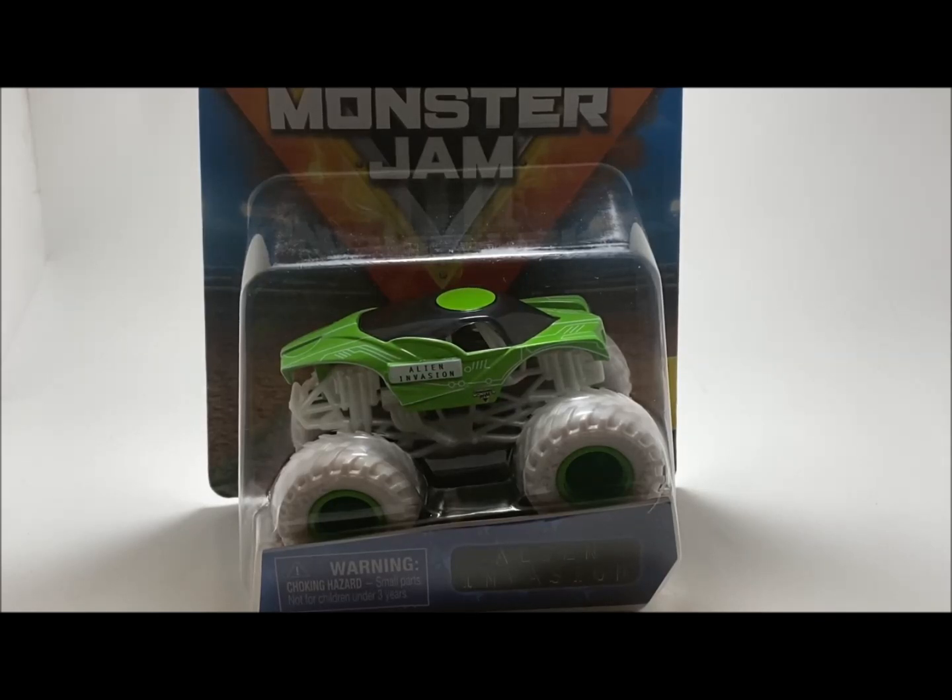This truck is also on eBay and it's up there for quite a bit — you can buy basically the entire set for like $120, or you can buy this one truck for about $120, or you can wait until it's in your store. But with this truck being an inverse truck, I'm really intrigued to see how it actually looks. Let's crack this thing open.